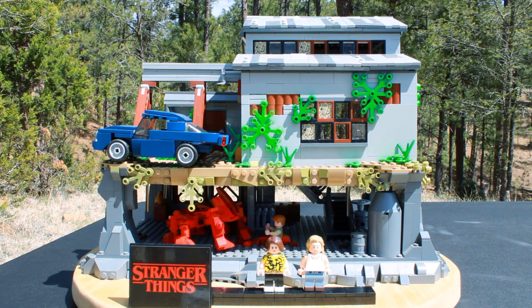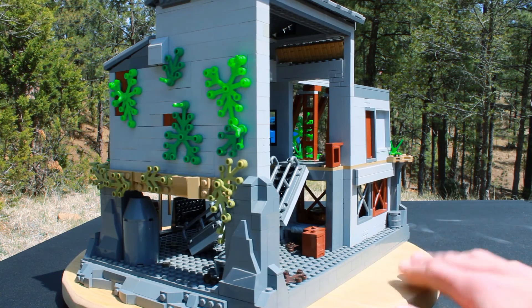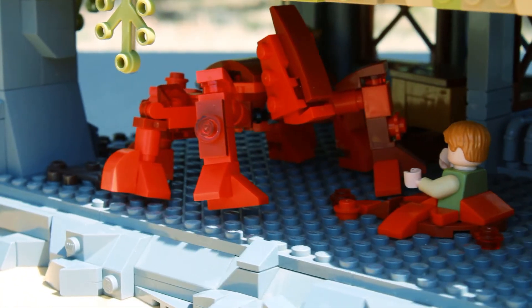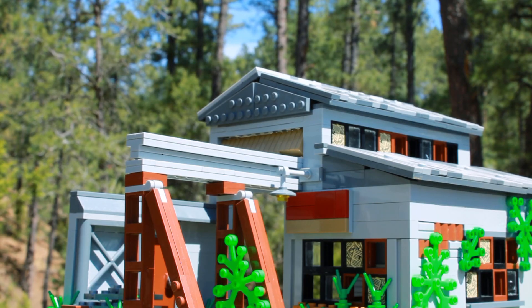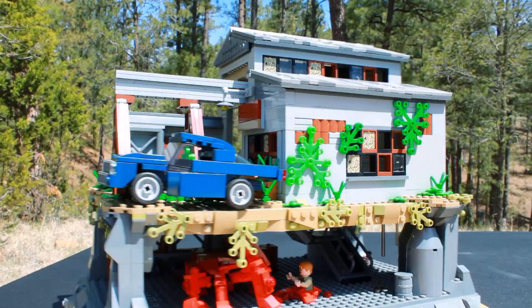Hope you guys enjoyed that intro. First off, this build is pretty large because I wanted to be able to add all that stuff from Brimborne that you see in the show. In the MOC you've got Billy's car, a custom Eleven and Billy, and of course the Mind Flayer. And something you can immediately see is it's pretty much split into two different parts — the actual Brimborne building on the surface and then the basement with the Mind Flayer underground.